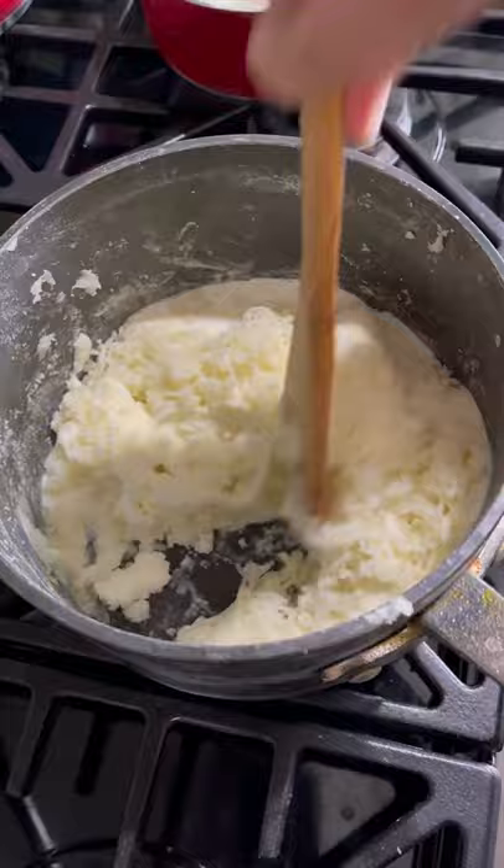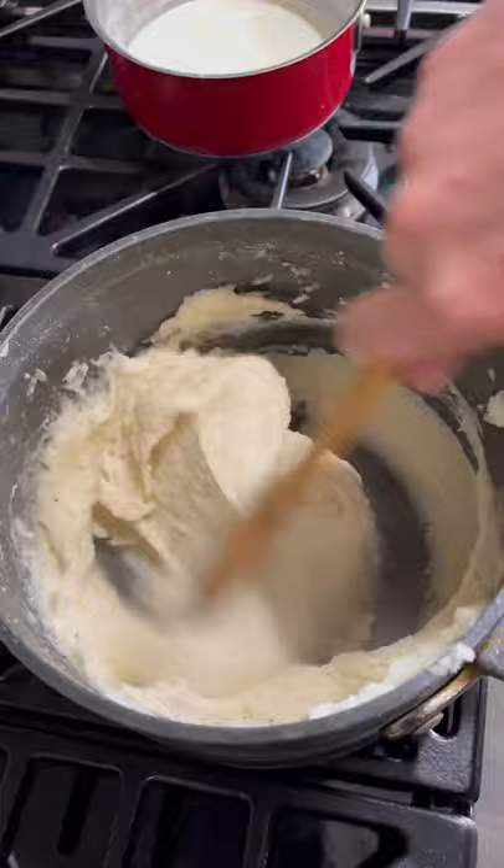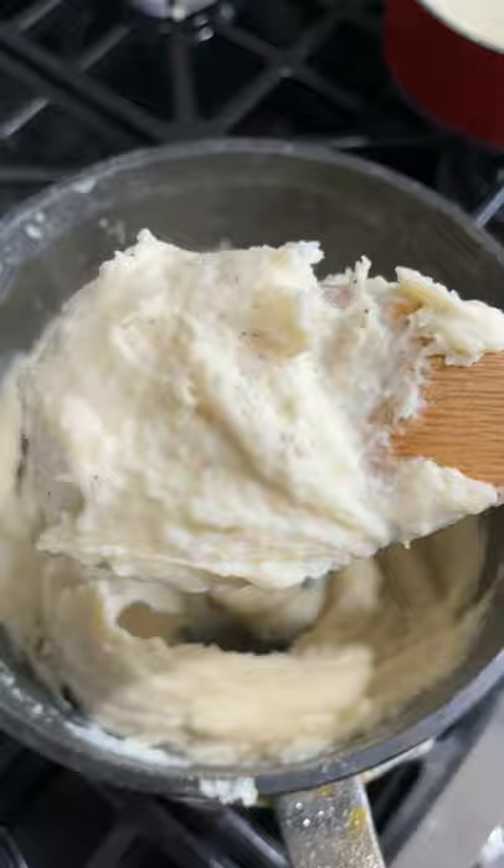For perfectly fluffy potatoes, heavy cream goes in, then your brown butter — mix it all together. Now taste for flavor and saltiness, so add some salt, add some pepper, stir it again, and check these out: super creamy, delicious-looking mashed potatoes.